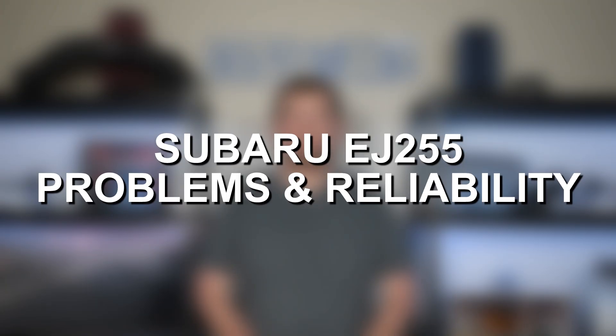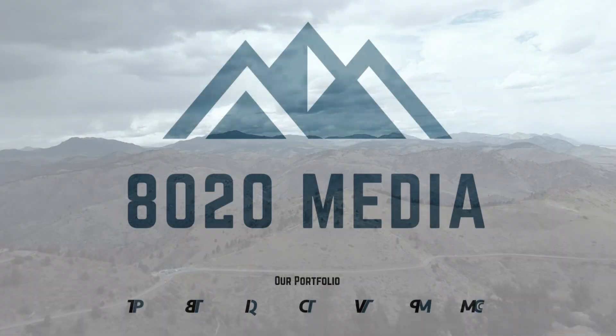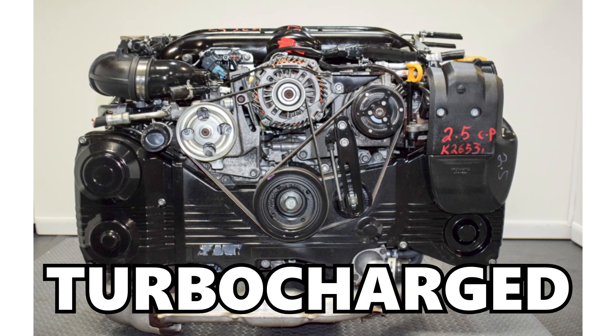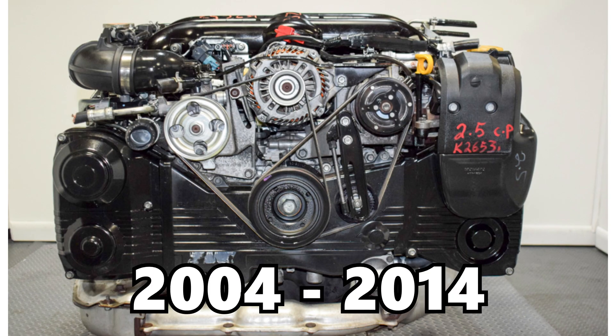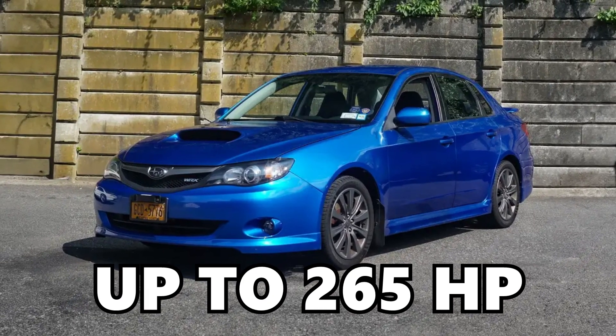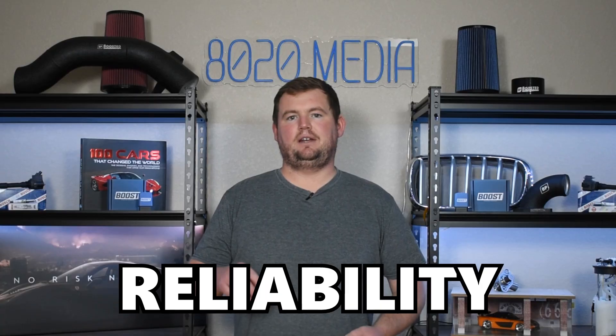Hey everyone, this is Zach with 8020 Automotive, here today with a video on the most common Subaru EJ255 engine problems. The EJ255 turbocharged flat-4 engine was introduced in 2004 and remained in production through 2014. It's most notably found in the Subaru WRX and offers up to 265 horsepower from the factory, so ultimately the EJ255 offers a good overall balance of performance, reliability, and efficiency.